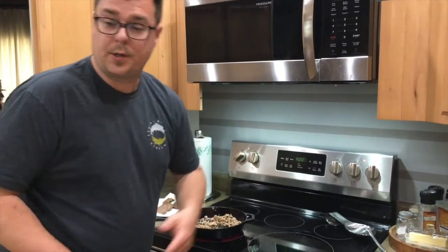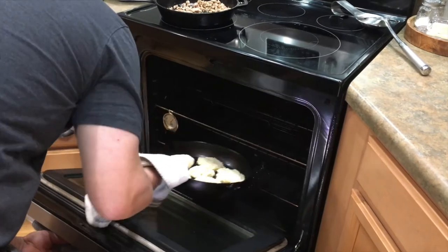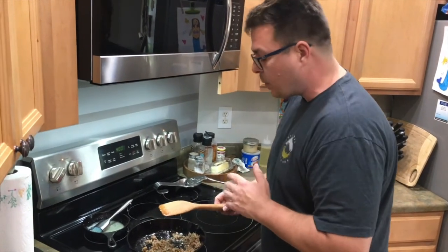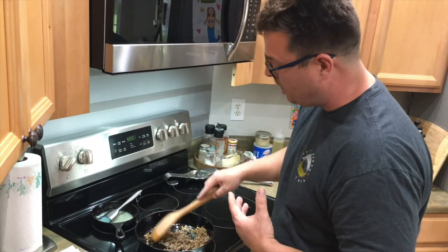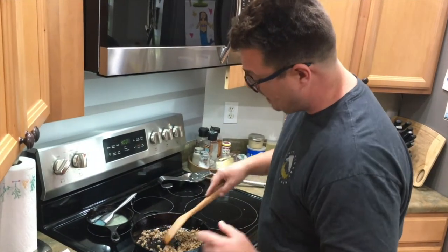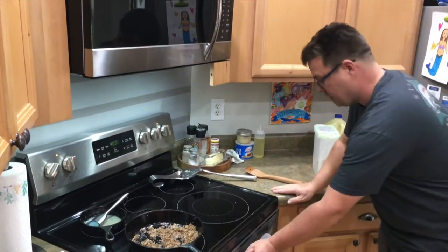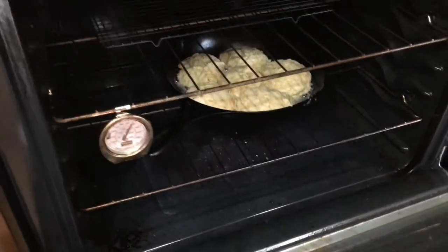All right guys, our oven's preheated to 400 degrees — we're going to take our Lodge cast iron Black Lock skillet right in. Set the timer for 10 minutes and we'll check on it. We're grinding up the sausage here with my old faithful wooden spoon — probably the most important item when seasoning a cast iron skillet. At the 10-minute mark — good lord of mercy — look how big those things got! Let's try another five minutes.